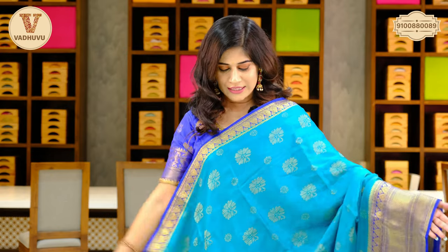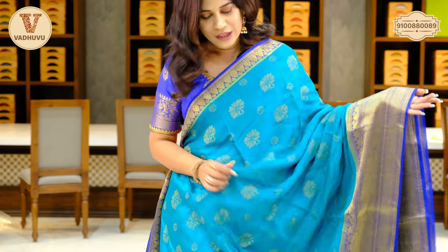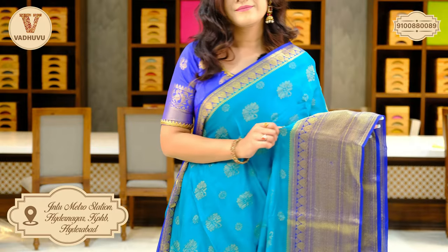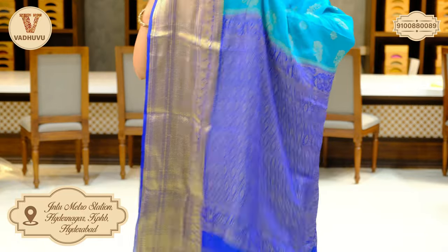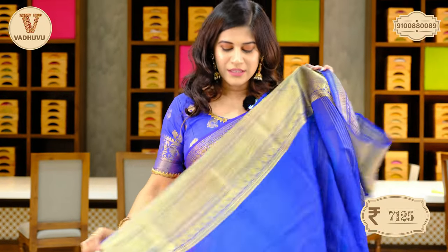Next one — the last saree from today's episode of crepe georgette sarees. Beautiful sea green color, and you can see the combination of peacock blue. Let's have a closer look. The border is again similar, 2.5 to 3 inches. Coming to the body, we have a floral pattern similar to the previous saree but in a different color. The traditional border is almost seven inches. Have a look at the pallu — continued with border. And this is the blouse piece. Saree cost: 7,125 rupees.